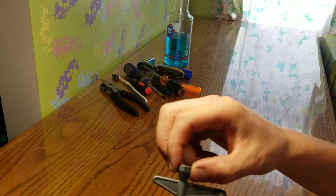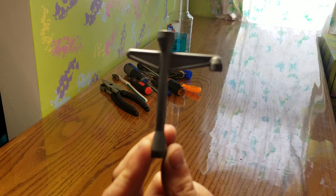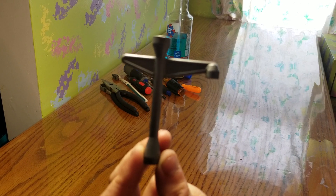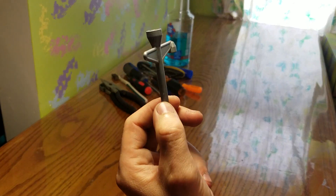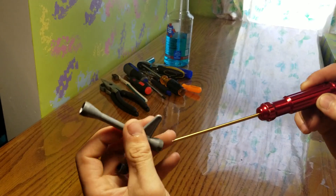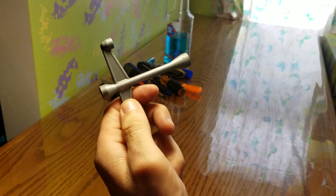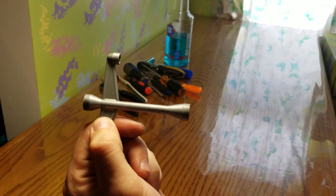Next is this combination wrench made by Team Associated — it came with a Monster GT or MGT 8.0 and most newer Team Associated vehicles. I absolutely love this tool. It has a 5.5 millimeter, a 7 millimeter for spur tension, and an 8 millimeter, with nice wings for leverage. This is literally one of my most favorite ready-to-run RC tools I've ever had. I love it so much I have two of them.